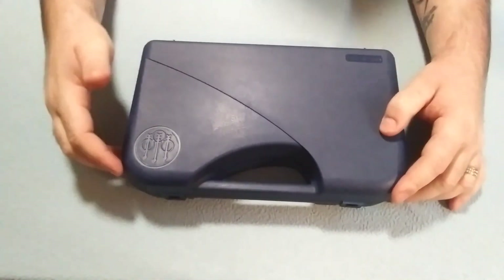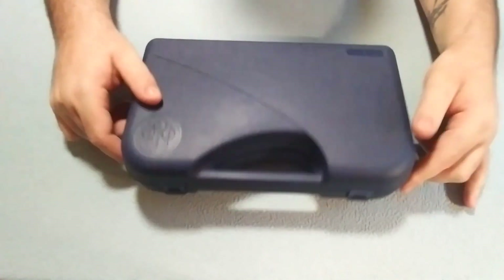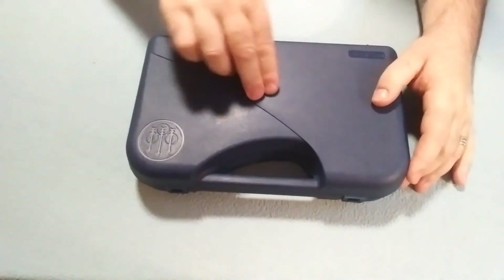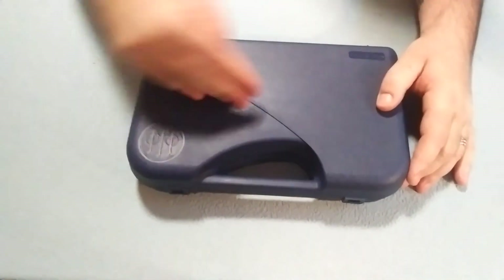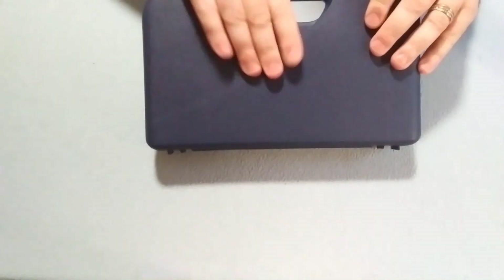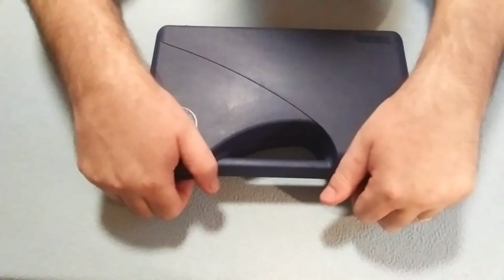Hey guys, how you doing? I'm just going to make a video and show you the handgun we picked up last night. First of all, the case — it's okay, it's kind of flexible. Don't set anything on top of it, of course. It's just not the strongest case I've ever seen. Anyways, let's open this up and see what we got.